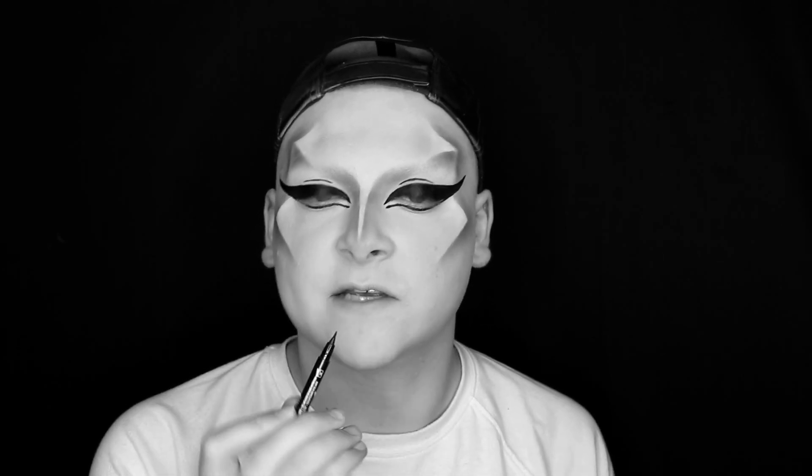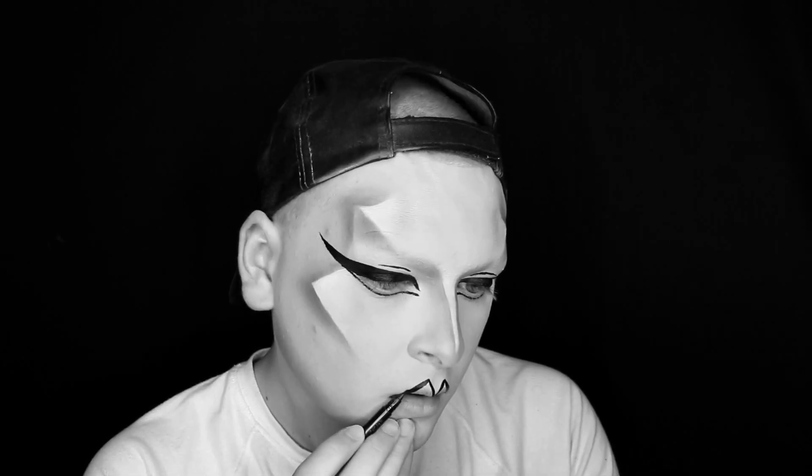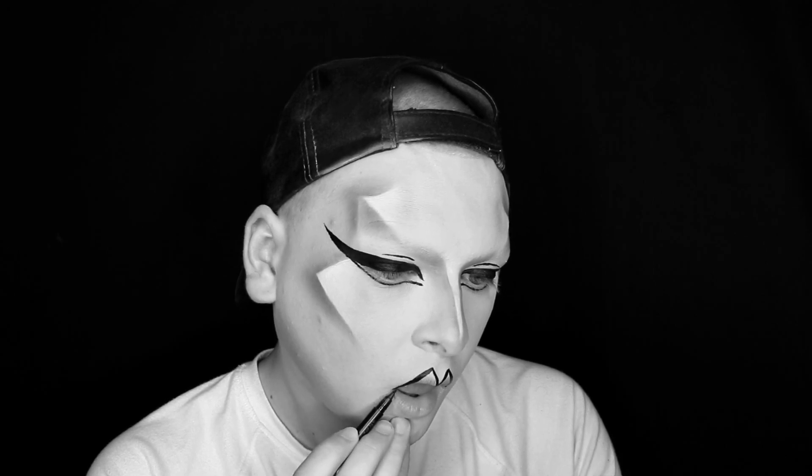For our lipstick today, I'm going to take that same liner and draw a very sharp lip shape, then fill it in with Weirdo by Jeffree Star Cosmetics. For this lip shape, the cupid's bow is very defined, very sharp and pointy. So I'm going to be doing a very severe, sharp line.